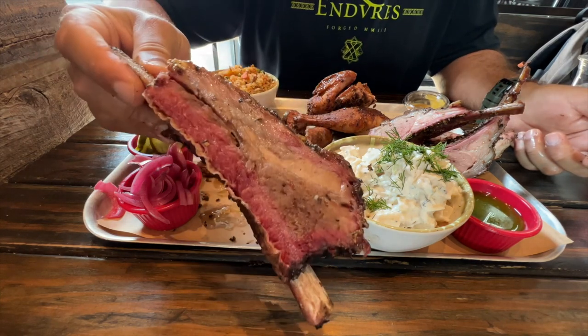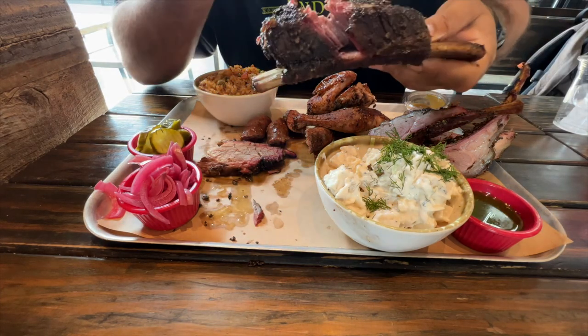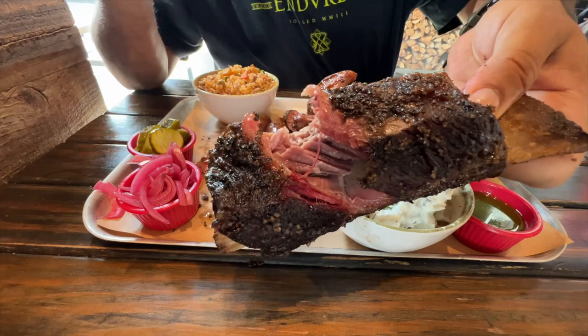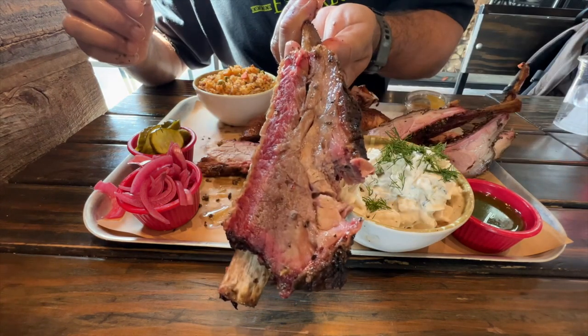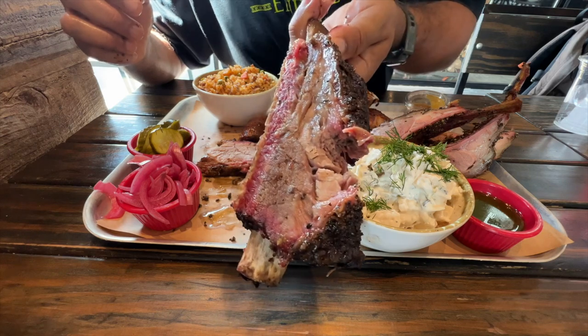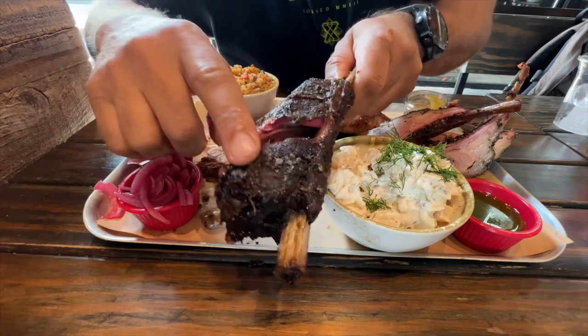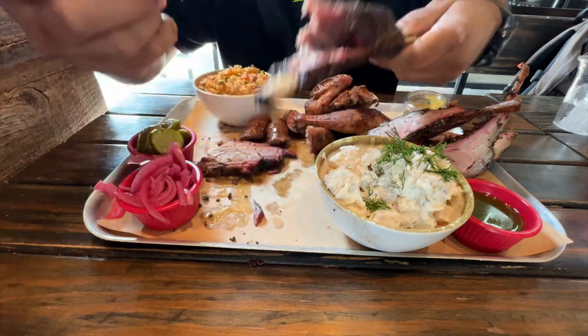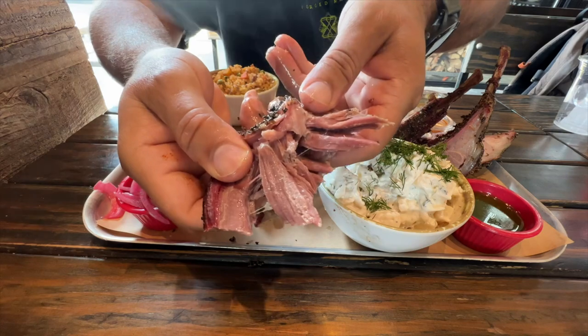Let me try the beef ribs right now. Wow. Very tender, this thing is beautiful. A lot of flavor, good smokiness, the bark is excellent. Beautiful.